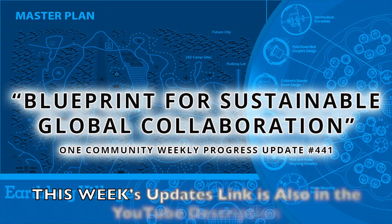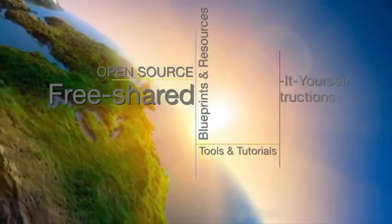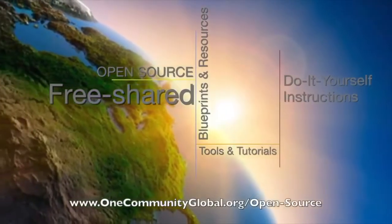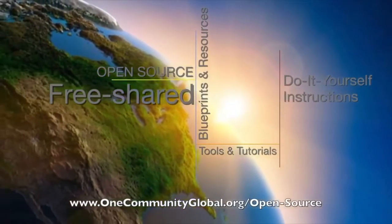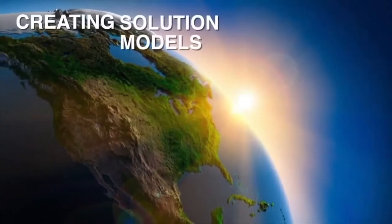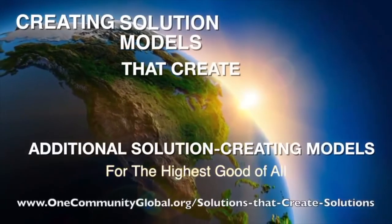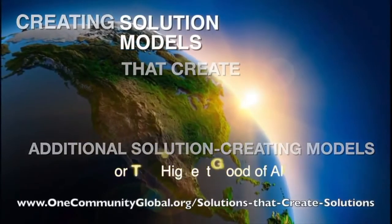One Community is a 501c3 nonprofit organization. We are creating open source and free shared blueprints and resources, tools and tutorials, and do-it-yourself instructions for highest good living — creating solution models that create additional solution-creating models in the service of all life on this planet.